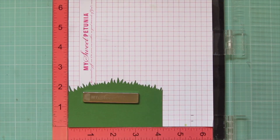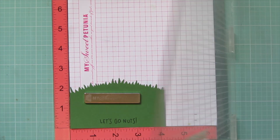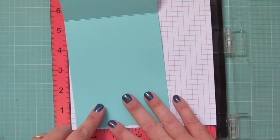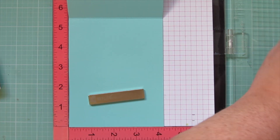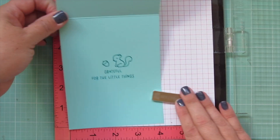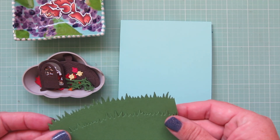I've popped my grassy border into my MISTI so I can stamp my sentiment before assembling. I'm using Noble Fir ink to stamp 'Let's Go Nuts' at the bottom of that hill. Then I pop my card base — Lawn Fawn's Mermaid cardstock — into the MISTI as well and stamp in Peacock ink the sentiment that says 'Grateful for the Little Things,' and also stamp a little baby squirrel and another acorn inside.